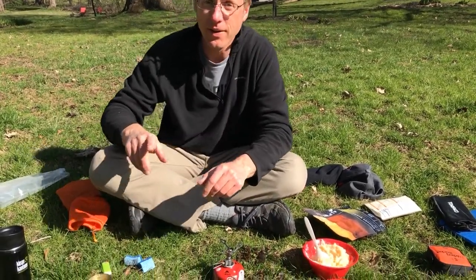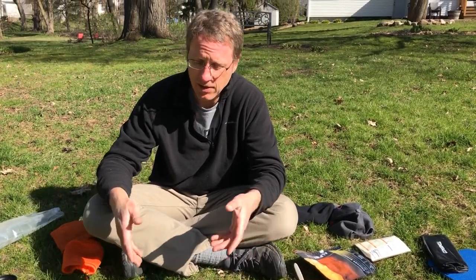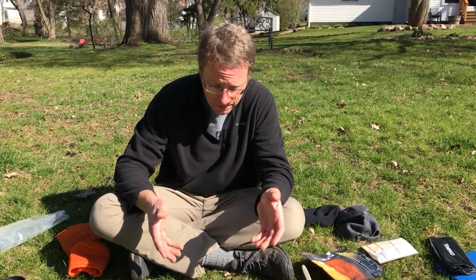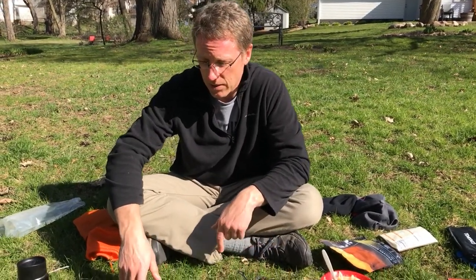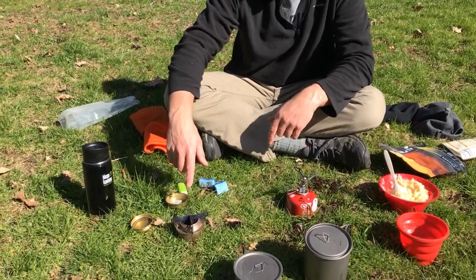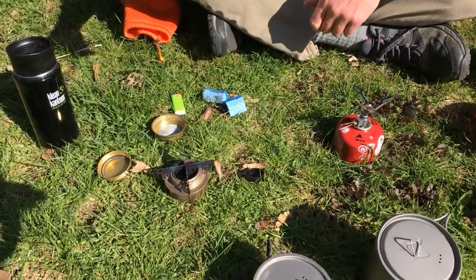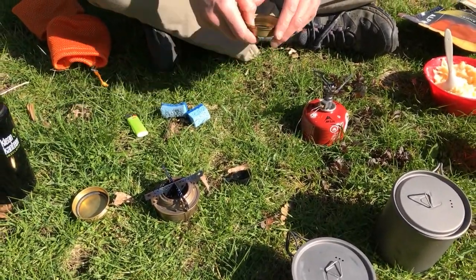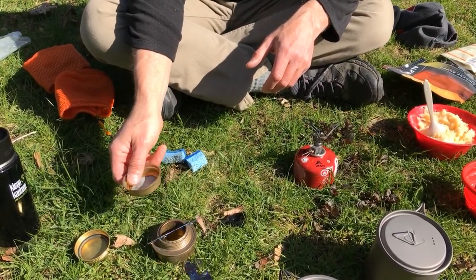Instant mashed potatoes — they're really good, especially with that cheese. One thing I forgot to mention: when you're done, in the name of safety, you've got to take all the stuff apart without burning yourself. The stove is going to be really hot for a while, though these tiny ones cool down fairly quickly. I also didn't show how to turn off the alcohol stove since it doesn't have a switch. It has a little snuffer that you drop over the top to snuff out the flames.